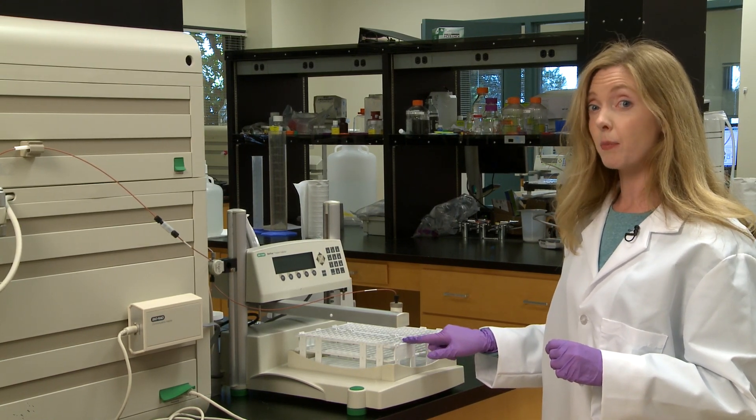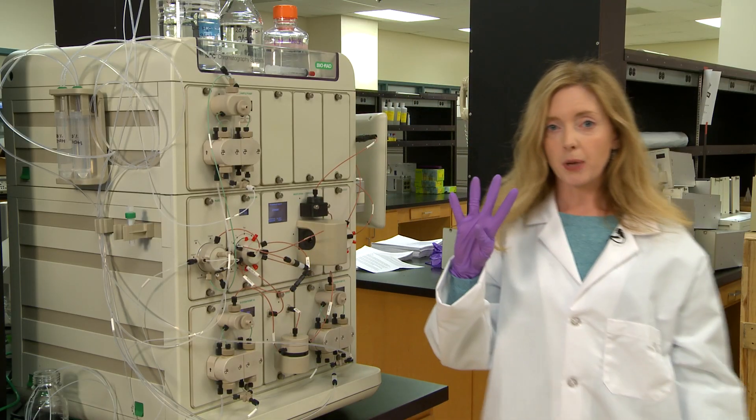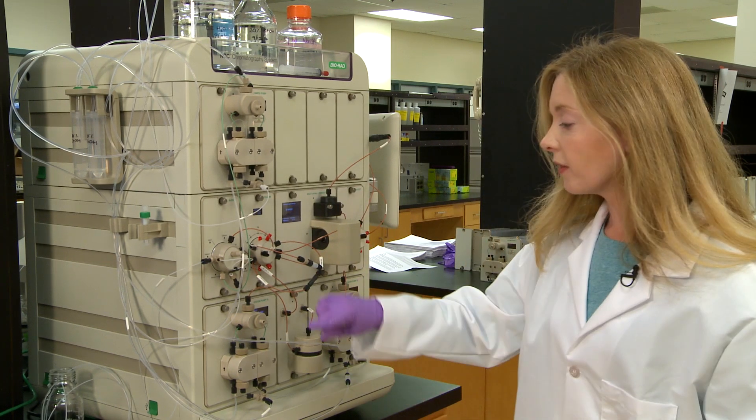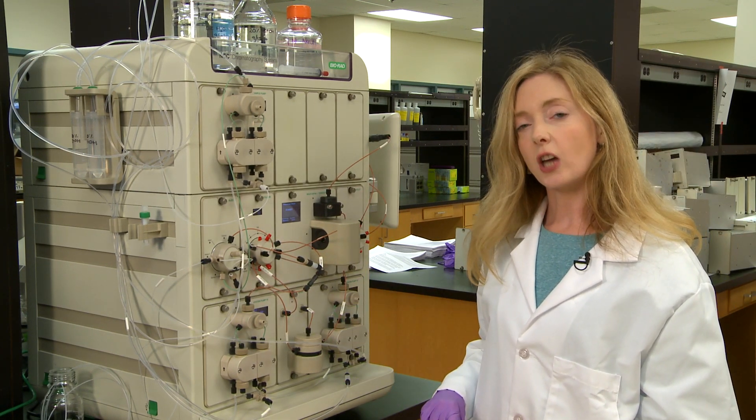You don't want anything nasty getting into your sample, especially after you've spent all that time optimizing your purification. And finally, tip number four: store all of the lines in your chromatography system in 20% ethanol at the end of each day.